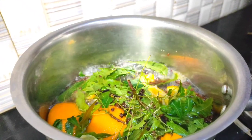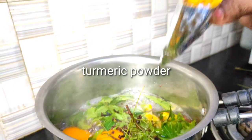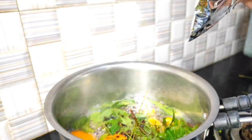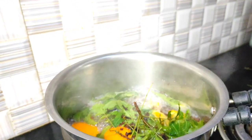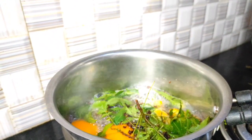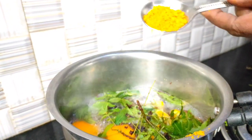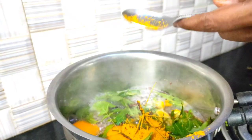I will add a teaspoon of paste. Let's mix it to make a good paste in the pan. This is a good mixture. A good paste will be cooked in the pan.